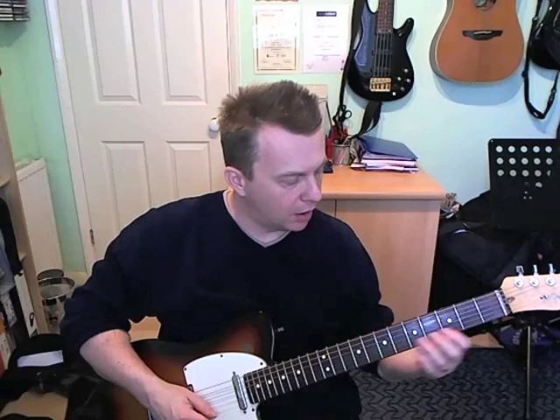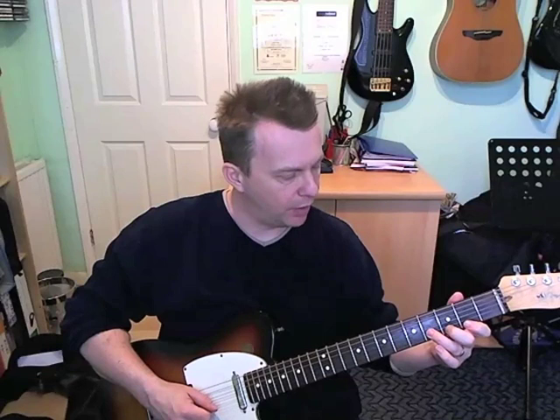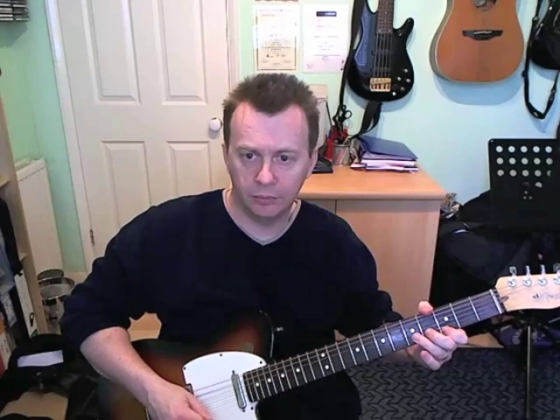Then it goes back to a B chord — a nice little run that works very nicely over the B chord. We get a little hammer pull-off from the second to the third, back to the second, on the E string. Fifth fret on the B, second fret on the E — the first bit is like a little triplet. Then fourth fret on the B, back up to second fret on the E, then open B string, and then first fret. That last C note is kind of anticipating the next chord, which is going to be C.